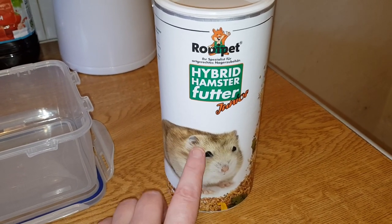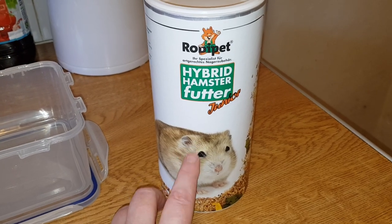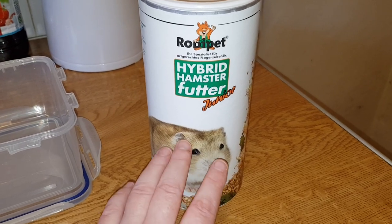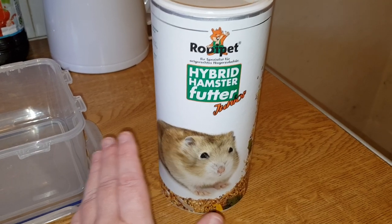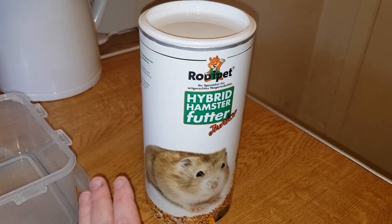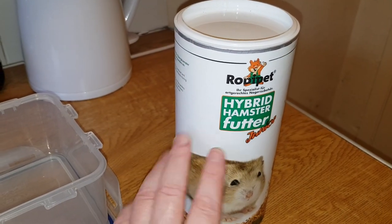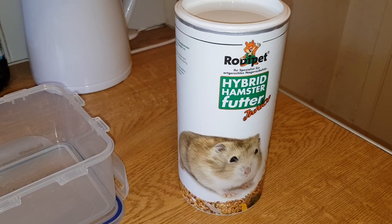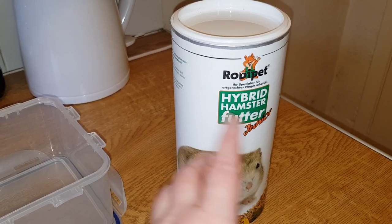They sent me a nice email back and said this is actually suitable for diabetic hamsters because there's nothing in here that spikes the sugar levels, and all the ingredients are absolutely fine for diabetic hamsters. So if you have a diabetic hamster, do switch to Roadie Pet because it's specifically marketed for that as well.